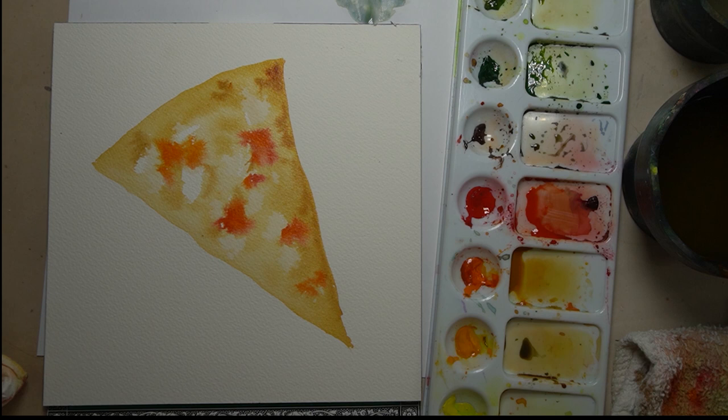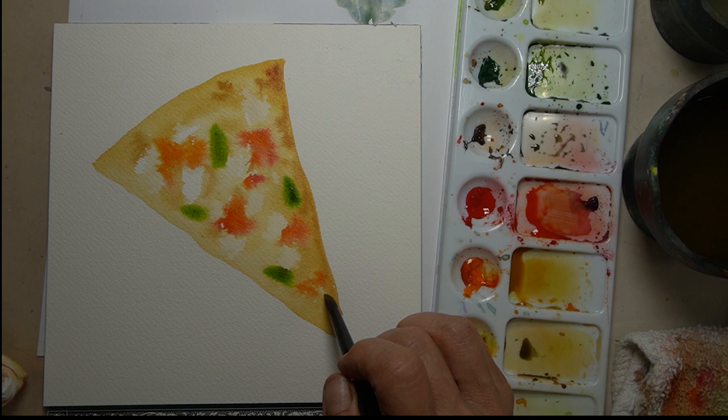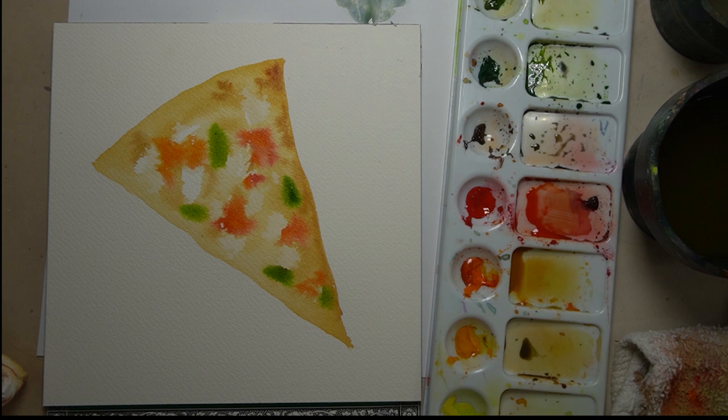We don't want too much because we still have mozzarella cheese, and we're going to add pepperoni and peppers. I dipped into my sap green and I'm just letting that bleed as well because I want it to be very loose — we're going to tighten up later on.